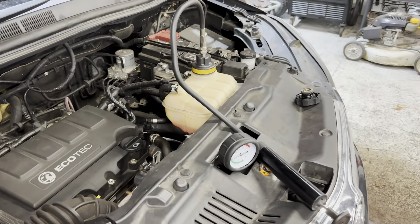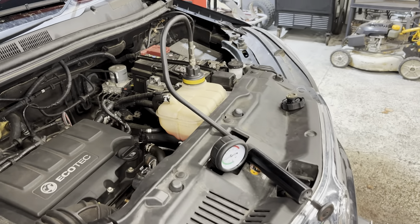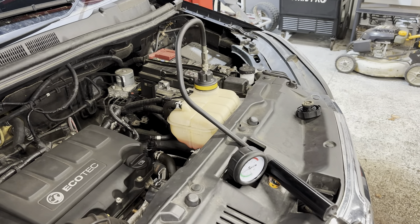The coolant level has gone down so far that there's just air coming out. What we need to do is replace this header tank, carry out the test again, and our problem should be fixed. Let's get a new header tank and get it fitted.